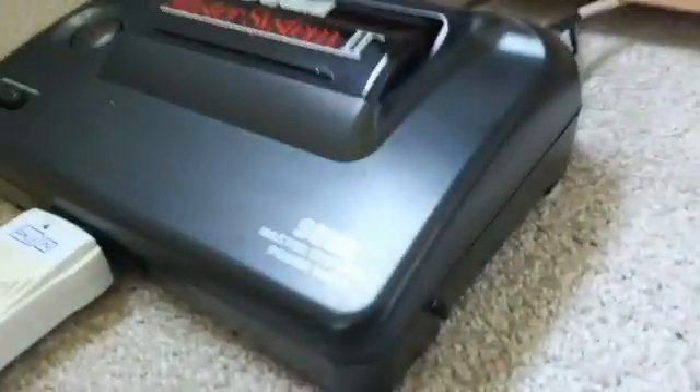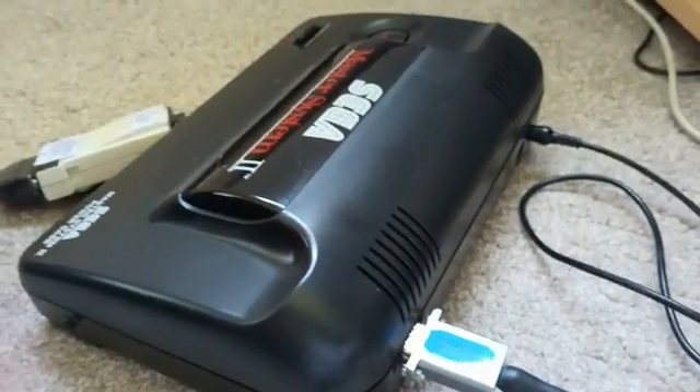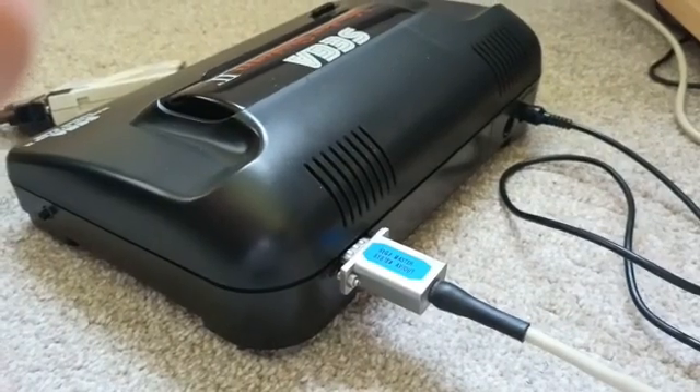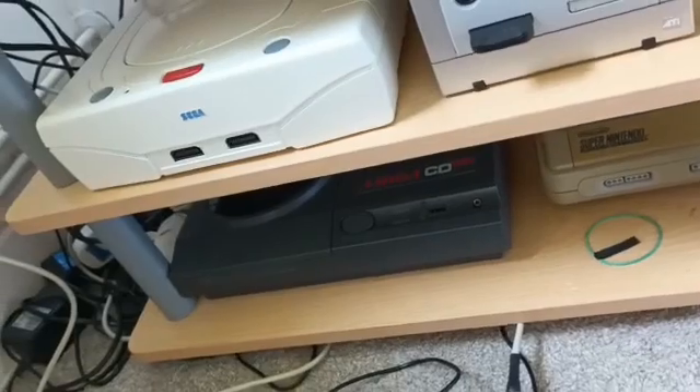I've done that here. Just a bit of background on this Master System — it's been converted to RGB, like I did in the previous video years and years ago. It's got an RGB connector that goes to a SCART, so it's converted. It's also been converted to NTSC power, but the other video covers all of that.